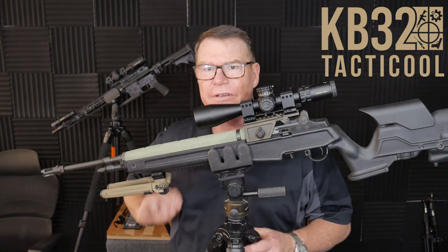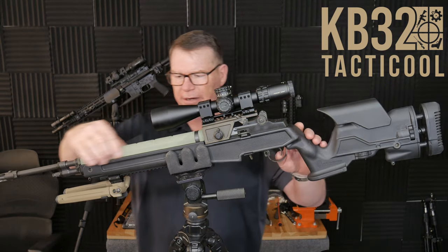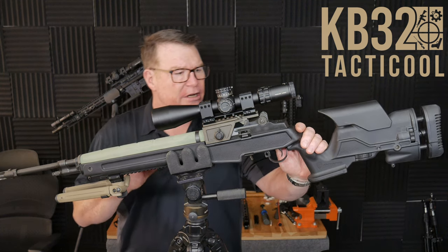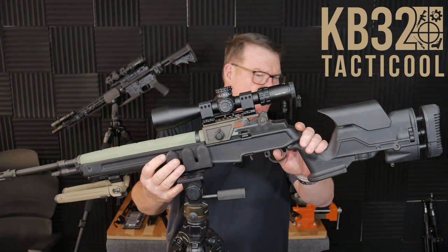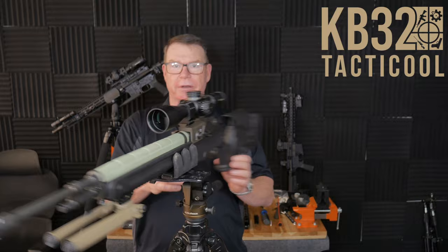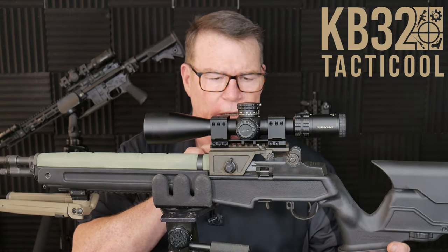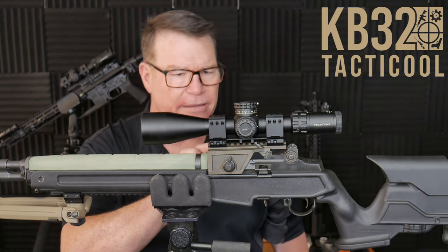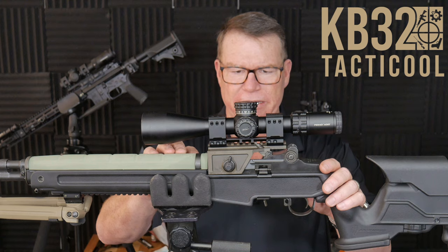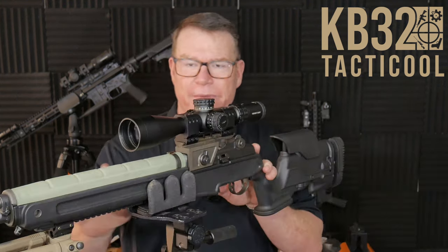Look at this thing — look at the details on it. On the M14, some variants, you've got some Picatinny rails you could put up here. This one didn't come with that. Richard decided to go ahead and put this Archangel adjustable stock on here, which I actually kind of like. The tactical sniper mount is actually meant for an ACOG, but we're putting a Primary Arms scope on it to see how it works with the ACSS HUD matching up with the .308 round.